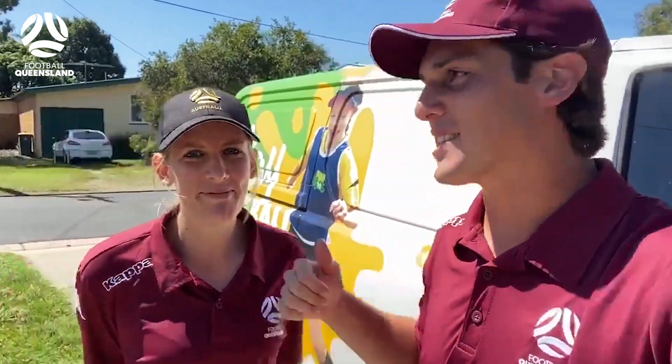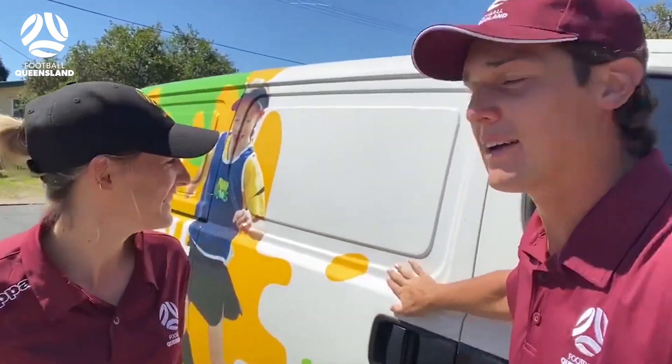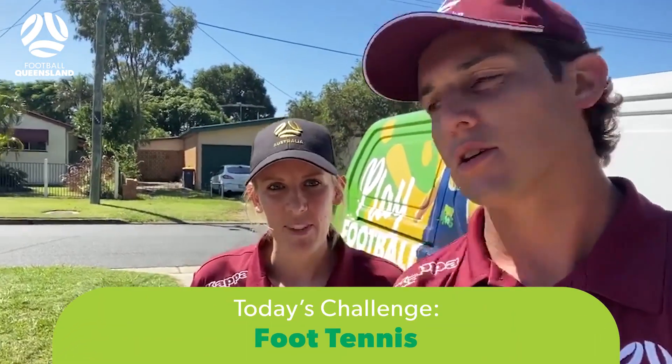Hey guys, welcome back to another MiniRoos recess daily challenge. My name is Zach, I'm Kerry, fantastic. We have Tim Cahill here with us in the background, good on you. We've got another challenge for you guys — all the MiniRoos out there, today we are going to play some foot tennis, so stay tuned.